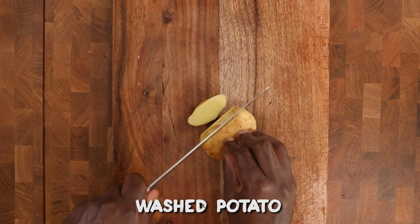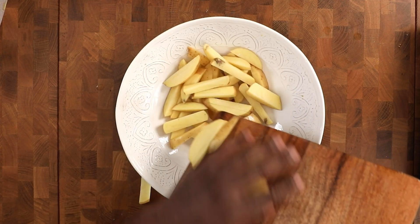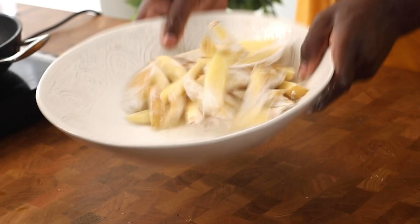Add it to some paper towels to drain off the excess oil. Then get your potatoes — don't peel them, you don't want to waste food. Add some cornflour to make it nice and tender and get that texture on there.